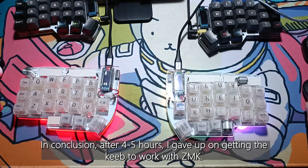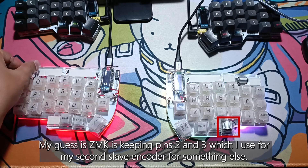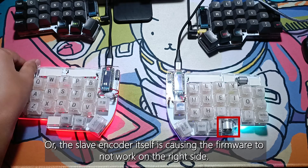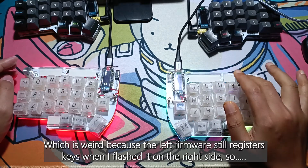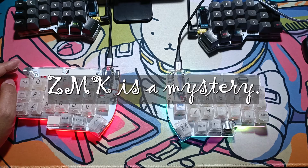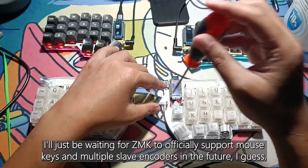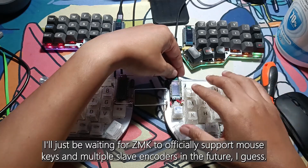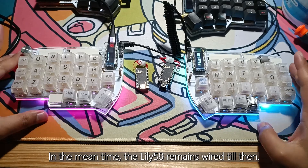My guess is ZMK is keeping pins 2 and 3, which I used for my second slave encoder, for something else — or the slave encoder itself is causing the firmware to not work on the right side. Which is weird because the left firmware still registers keys when flashed on the right side, so ZMK is a mystery. I'll just be waiting for ZMK to officially support mouse keys and multiple slave encoders in the future. In the meantime, the Lily58 remains wired till then.